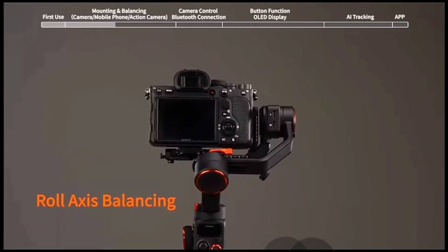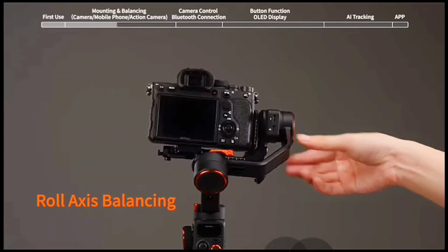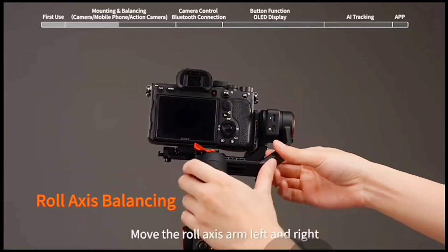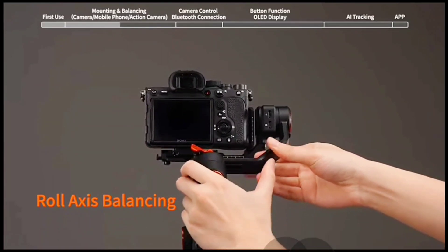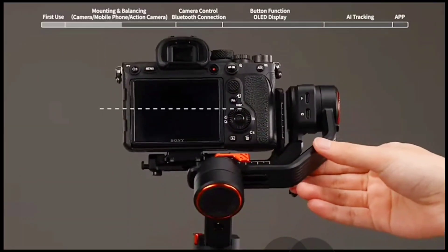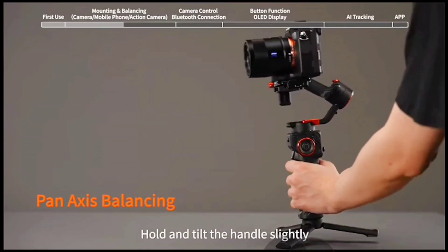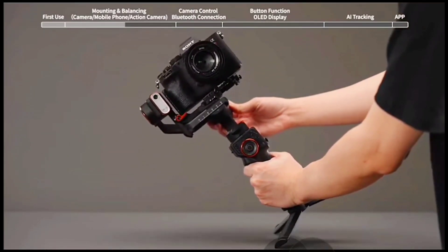Roll axis balancing: unlock the roll axis motor lock switch. Hold and tilt the handle slightly, then check to make sure the camera is not left or right heavy.